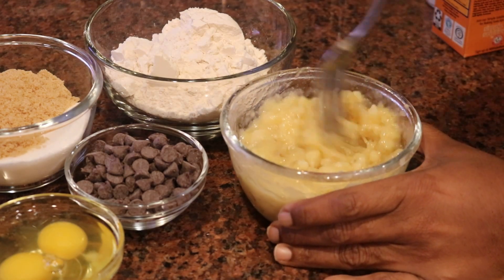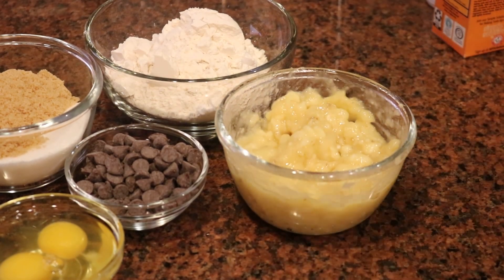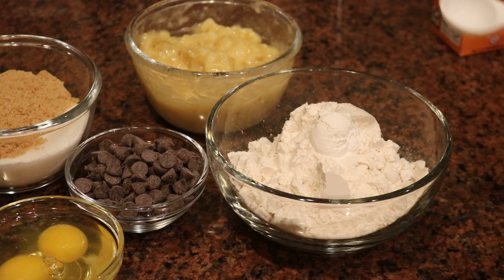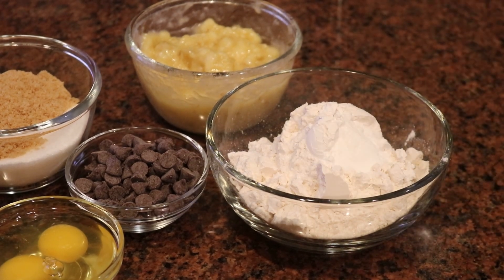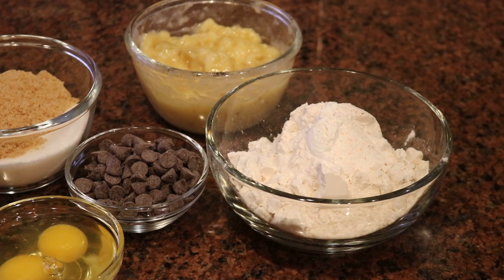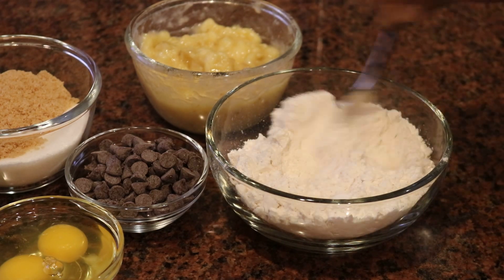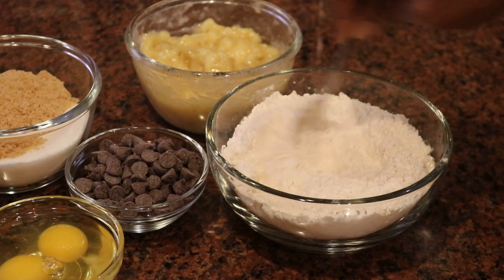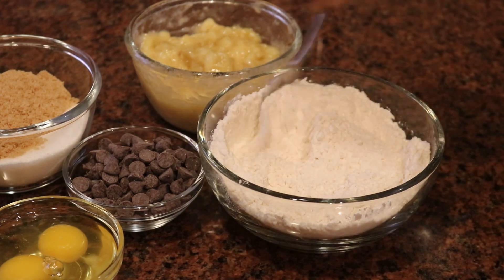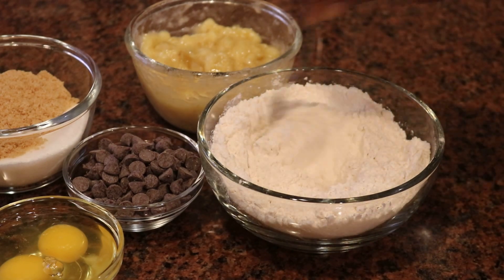My bananas have been mashed well — this is what you want it to look like. This is basically the banana filling that's going to go into the bread. Next I'm starting on my dry ingredients in a separate bowl: one and a half cups of flour, one teaspoon of baking powder, one teaspoon of baking soda, and a pinch of salt. Give that a good stir to make sure everything is evenly distributed — that only takes a couple of seconds to a minute.